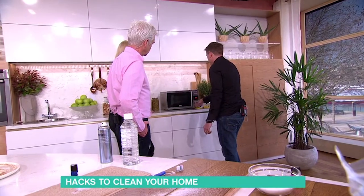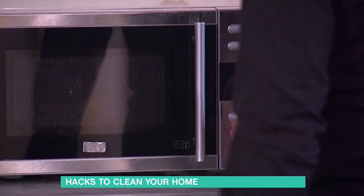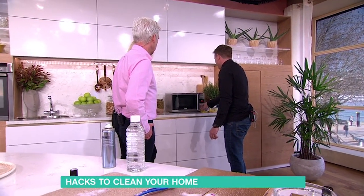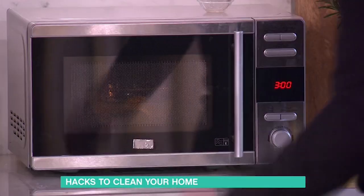I thought you were about to use it to clean it with. No, what it has to do is cook basically, so we're going to leave that running. Now where are you? How long have you got to put it on for? Three minutes, let's put it on for three — there we are. So let's leave that running.